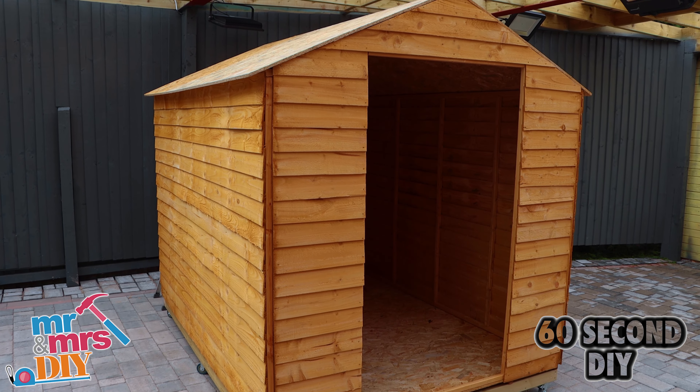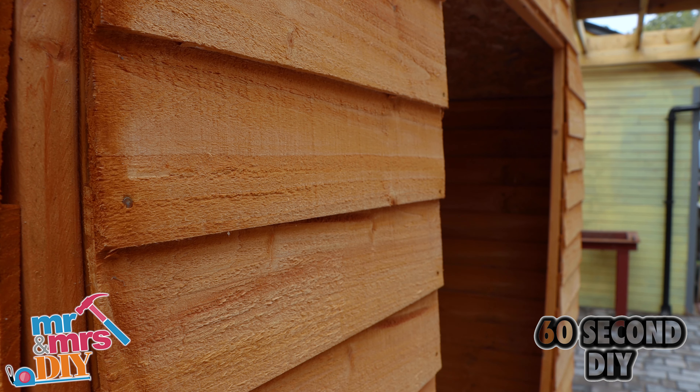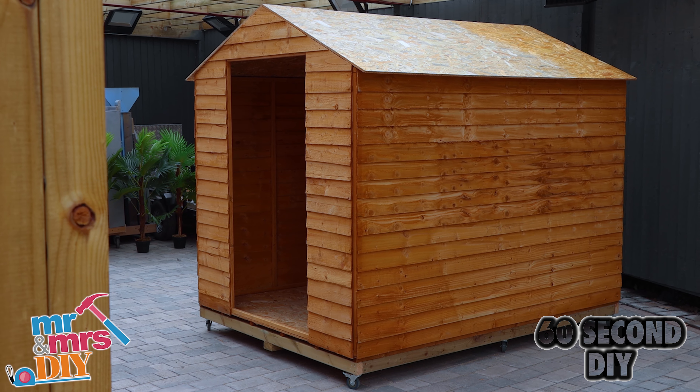So that's the main structure now complete. If you're looking for more 60 second tips, subscribe to our YouTube channel, Mr. and Mrs. DIY.